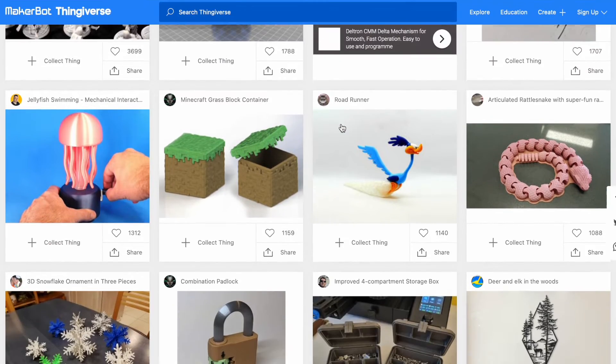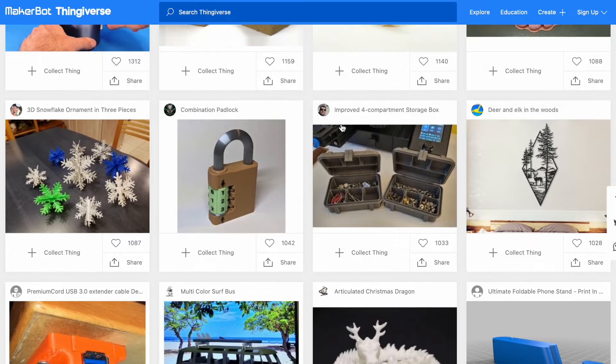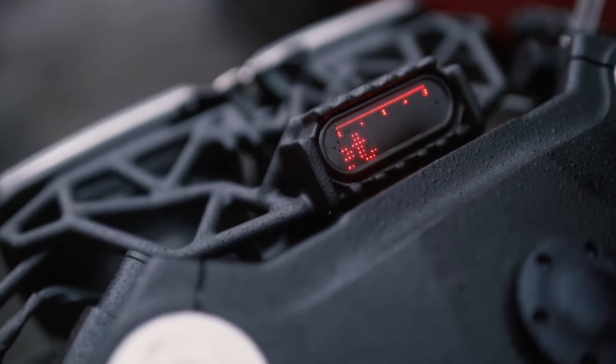There are so many resources online for things that you can print. Thingiverse, for example — there are so many cool things on there where you can just download and get printing. For me, I like making the parts I need for my bikes, the little intricate bits and even some of the more technical stuff, like the headlight mount on my XJ650. That was all done by 3D printing.